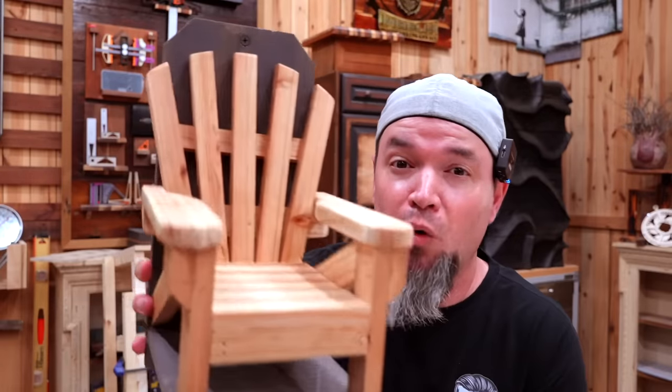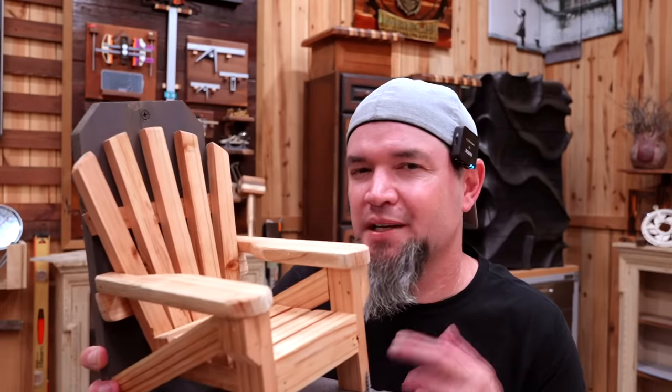Before I get into that, let me address a common request I get on how to build a full-size Adirondack chair. There are a couple of reasons why I haven't made a video on that. First, there are already tons of awesome videos out there teaching how to make these. Second, I teach you how to make high-profit, low-cost items on this channel, and I don't think Adirondack chairs are high profit right now. I'm not saying you can't make money selling them — I'm just saying you can make more money selling these. Let me explain.